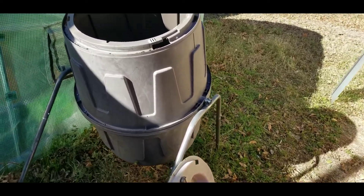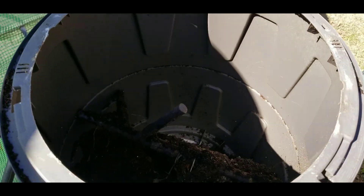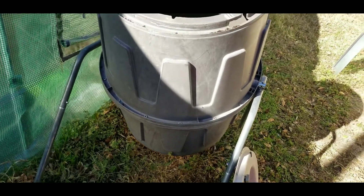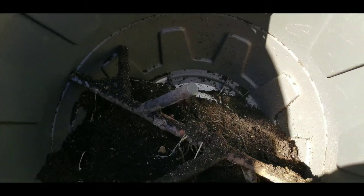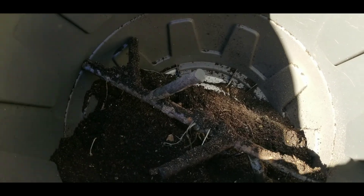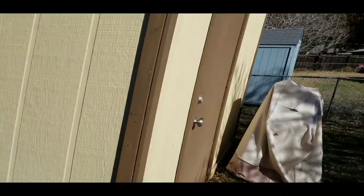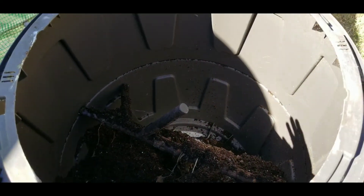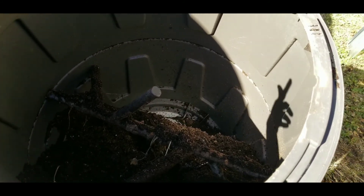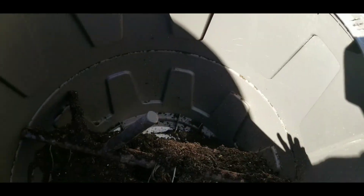I wanted to show you a very quick video. This container is a compost — I put all my old soil in here, vegetable scraps, eggshells, old leaves from out in the yard under the fig tree. All those dead leaves I put in here, give it some water, rotate it here and there.